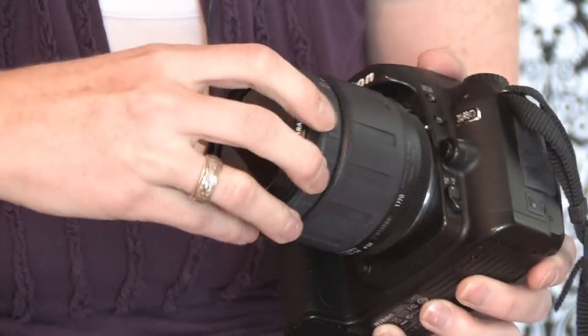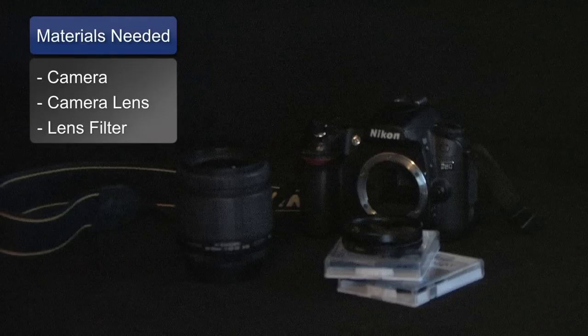Hi, I'm Heidi Porter from Monkey Face Photography and we are going to talk about how to install a lens filter. You will need a camera, a camera lens, and a lens filter.